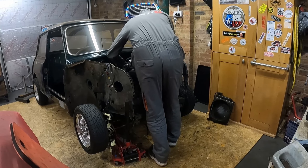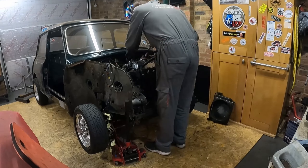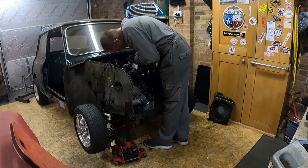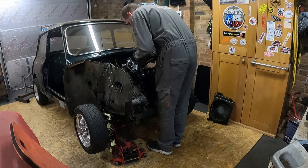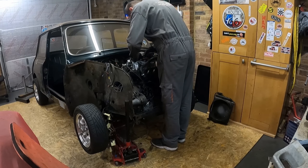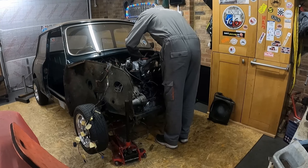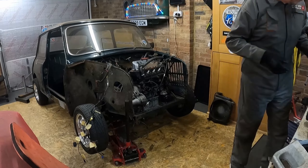Up in the loft — which, to be honest, when I converted the roof space loft a couple of years ago it's been absolutely brilliant, I couldn't do without it anymore, it becomes a really useful storage space. I'm just removing the twin SU carburettors at the moment, and once they're out of the way that will then allow me to remove the LCB manifold.